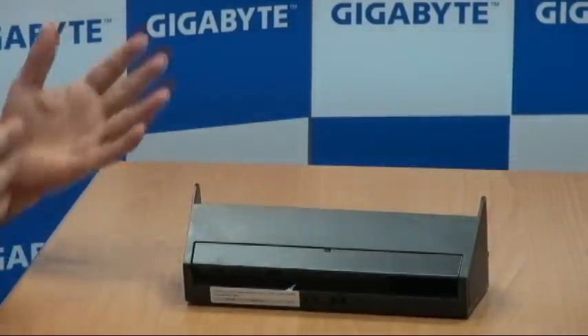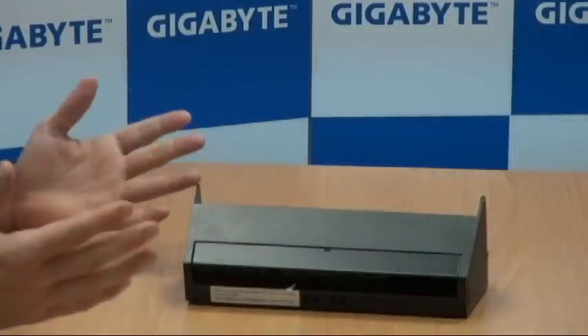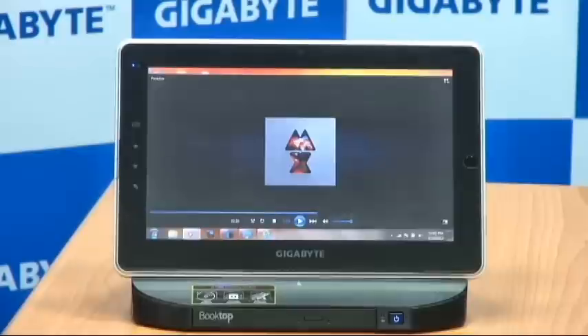Now that I've shown you the D-1080 docking station, I'm going to show you some of the different ways you can actually use the device with the S-1080 or S-1081. I have the S-1081 docked onto the D-1080 and I'm going to demonstrate its multimedia capabilities. I have some music that I'm going to play for you at full volume — I want you to listen to hear how loud it really is.